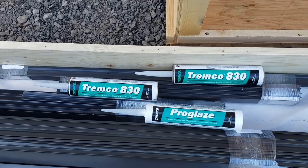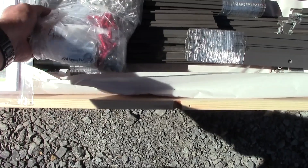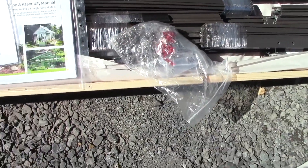You have the proper caulking for your greenhouse. You will have a bag with all the hardware — nuts and bolts and screws — everything you need to assemble, packed in individual small bags.